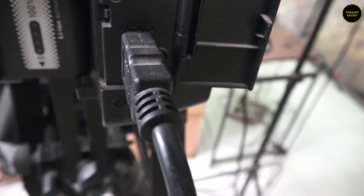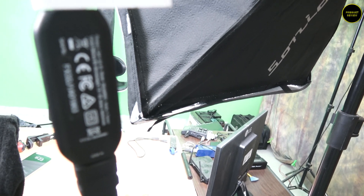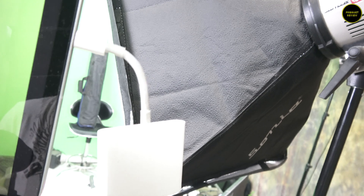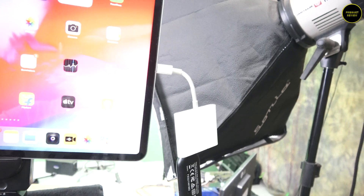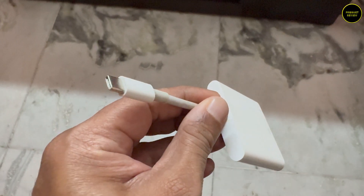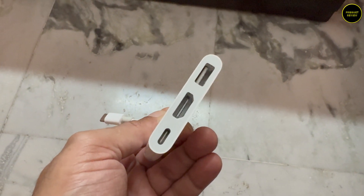Now connect an HDMI cable to your camera's HDMI out. Connect the other end to an HDMI capture card — I am currently using the Elgato Cam Link. Connect the USB end of the capture card to the USB port of the dongle, then connect this dongle to the USB-C of your iPad. I am using the Apple dongle but you can use any dongle.